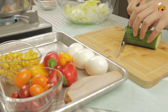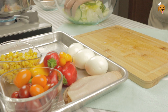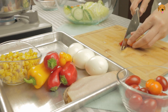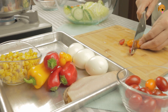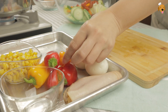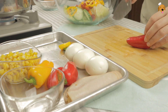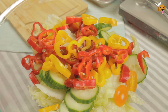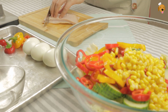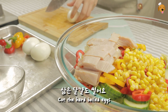Add the water to the water. I'm going to put it in a little bit.